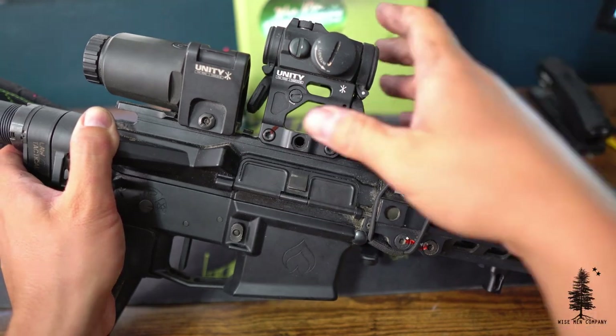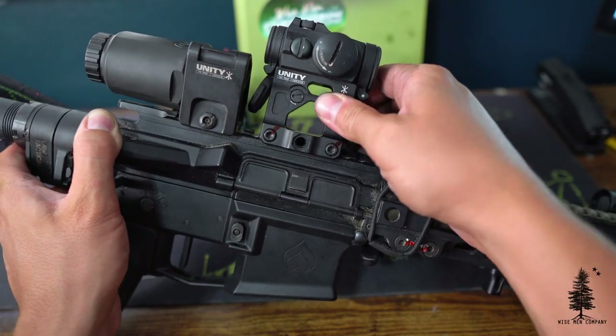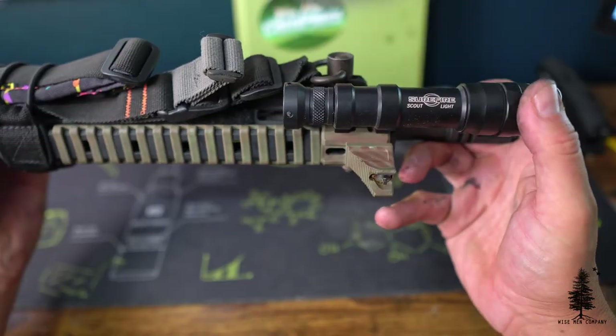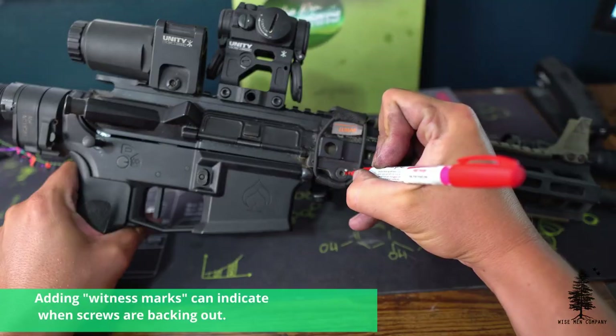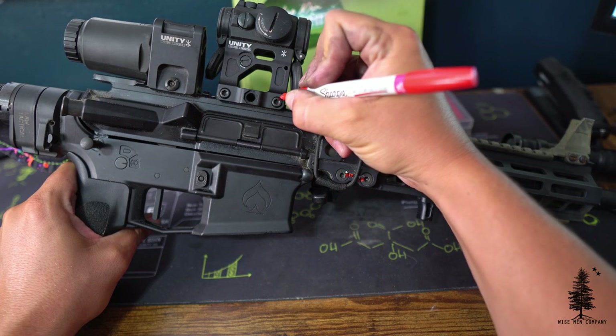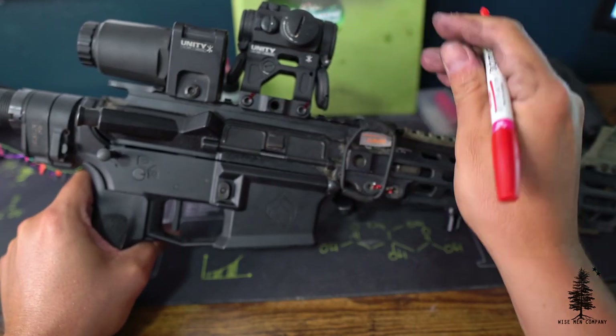Check for loose items, particularly optics — they will shake loose and affect your zero. Lights will start to wiggle loose too. There's nothing more embarrassing at a class when your light drops off the front of your gun. The number one spots to look are optics and lights. With higher round counts, I would also check your barrel — see if there's any play, if the barrel nut is starting to back out.